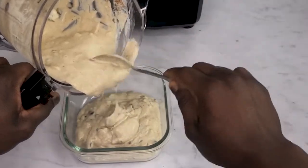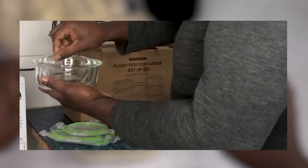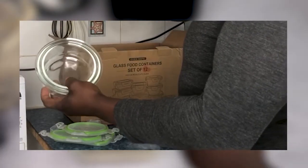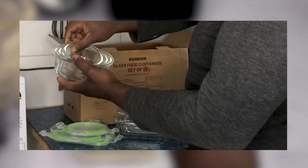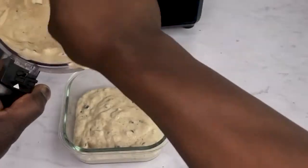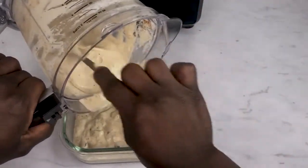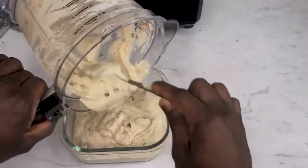I use these glass-lock meal prep containers for many purposes. They come in 12 separate containers in different sizes. They are leak-proof, oven and freezer-safe, and great for meal prepping. If you want to store your ice cream in these, check the link in the description. It's an affiliate link so I'll get a little bit of commission — if you do use the link, thank you for your support.